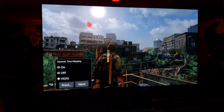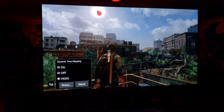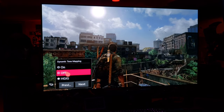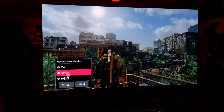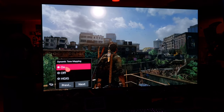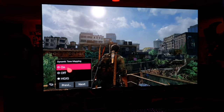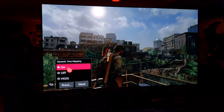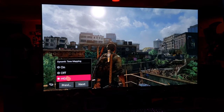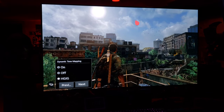There's some over-blooming because of the camera, but it looks great on the screen. Look at the clouds right here with HGIG — watch what happens when I turn it off. It loses its detail. Dynamic tone mapping just doesn't look nice. HGIG looks at the entire screen and makes it look great.